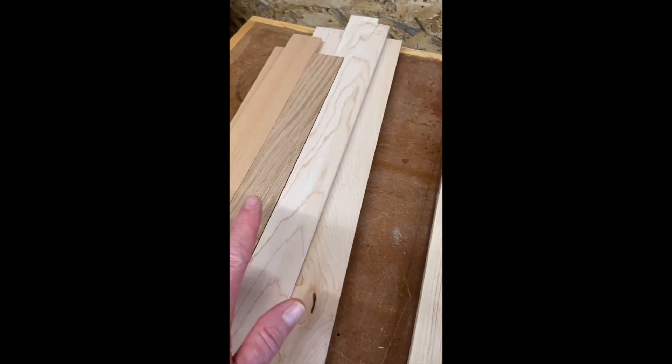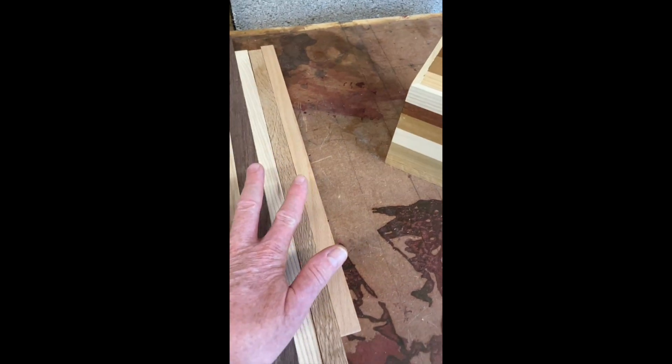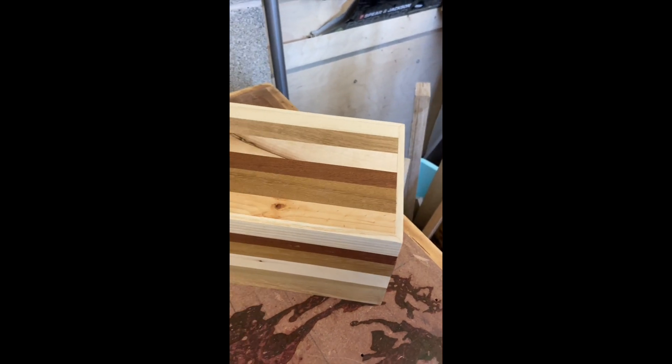Some more are cut, some more ready for gluing together. That's the top and bottom — once I've done it, I'll do the steps and show you.